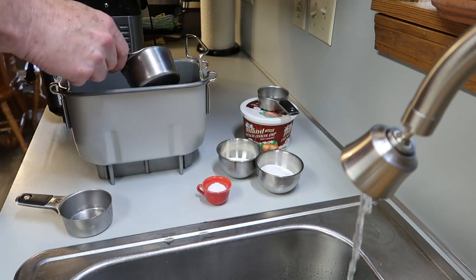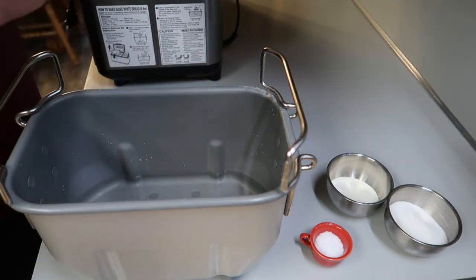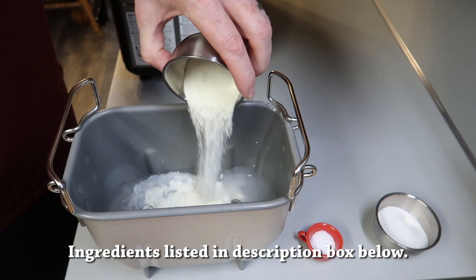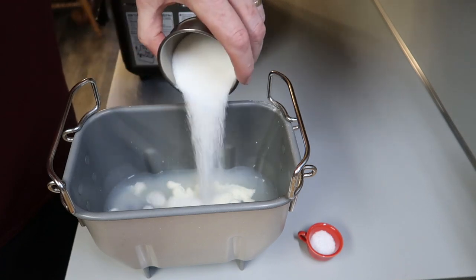Put one and a half cups of water in the cook pan, then one third cup of French onion dip — don't worry, I'll have all the ingredients listed below — and then two tablespoons of powdered milk and three tablespoons of regular sugar.